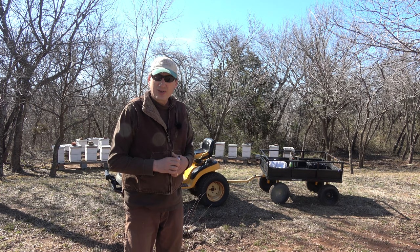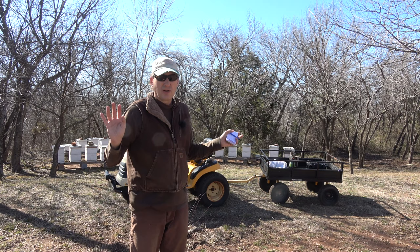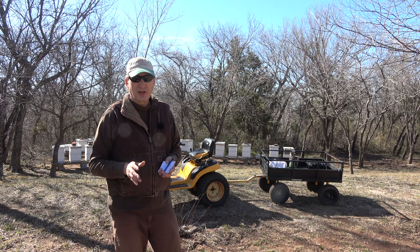As you probably saw, we've got wild plum blooming, got a peach tree blooming, and the red buds are just on the cusp of all blooming out. My place here is just covered with red buds and the bees get a lot off of those. So they really forage on those heavy.